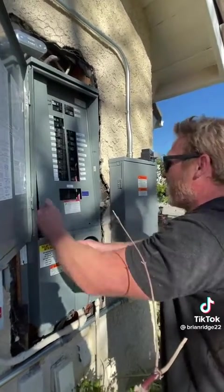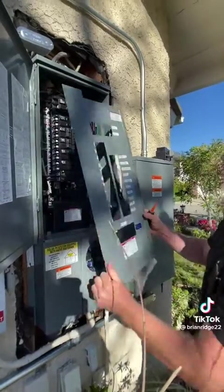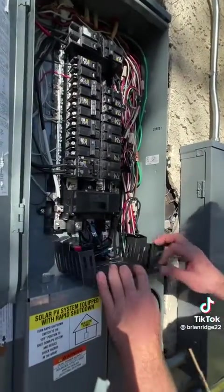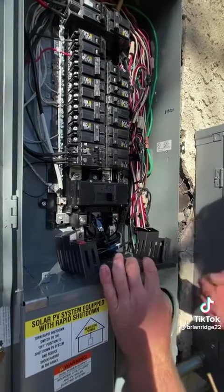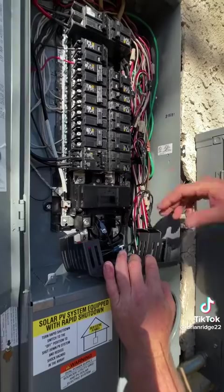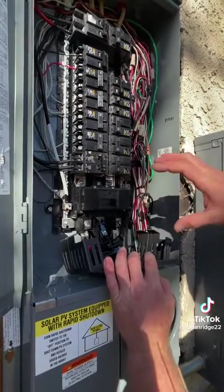Now I can remove these two screws and you should be able to pull the cover off without turning any breakers off. After getting the cover off, underneath this cover I can access these two lugs where the power comes in, and I can also access these lugs where the power goes to the bus bar. I'm going to remove those and then put the new one in.